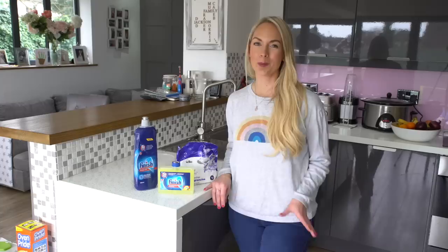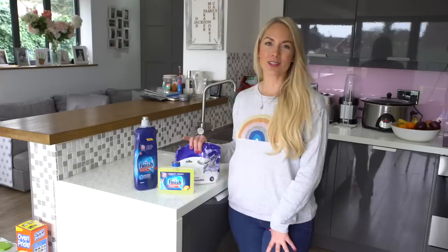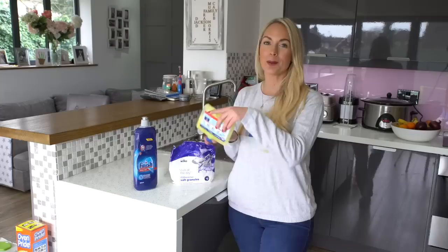Next up is to clean your dishwasher. I probably do this more than once a year, but it's worth mentioning. I'll top up the salts, add more rinse aid, and then do a dishwasher cleaner like this one — all you have to do is take the top off, put it upside down, and run it on a hot wash. It will clean out your dishwasher and it will smell so much better, and it maintains your machine.